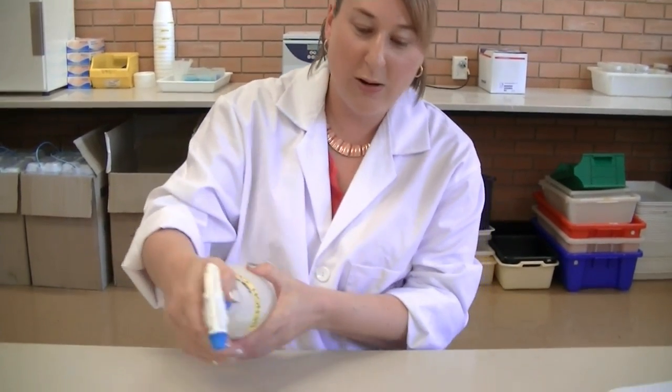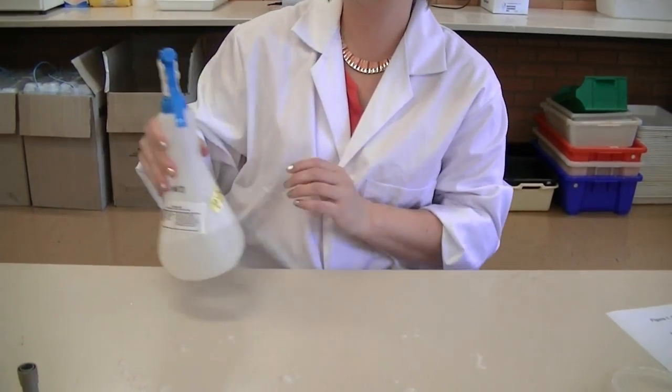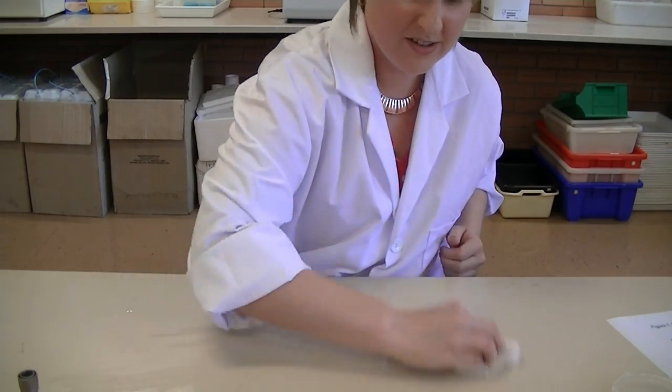You must also wipe the bench down just in case any of the culture was spilt or accidentally flicked onto the bench surface when you were working there.